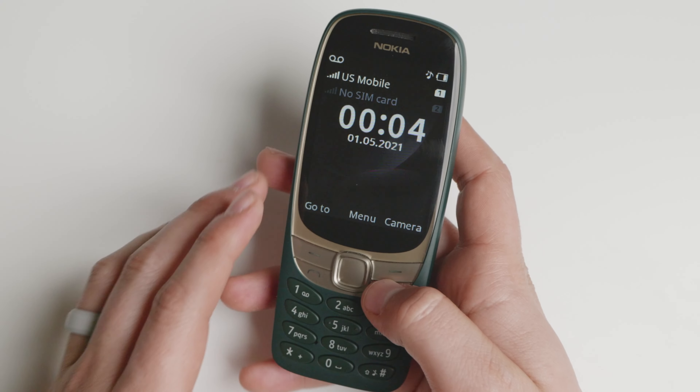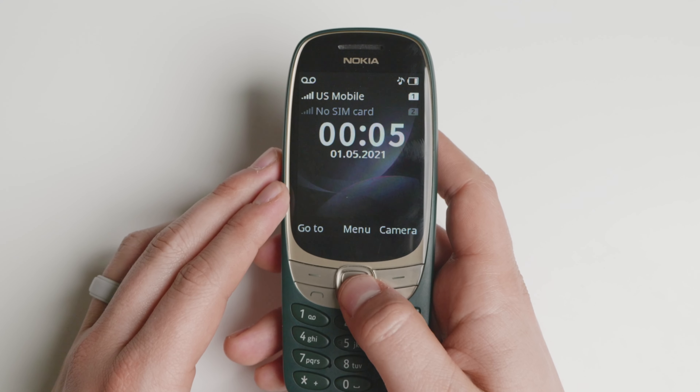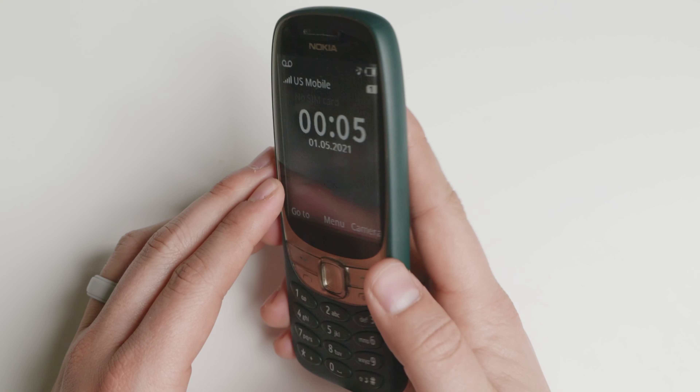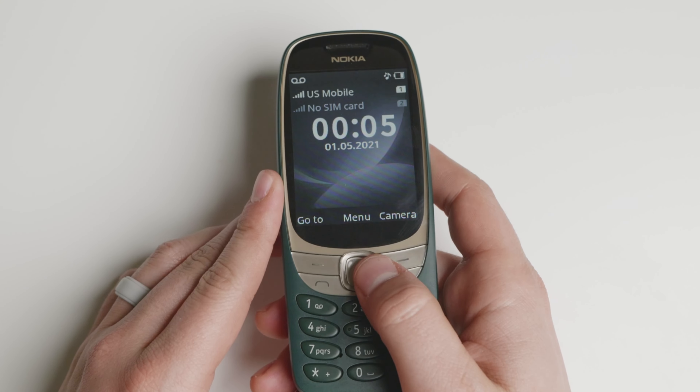There are a couple of profiles we're going to go over and some in-depth things in order to know what this device is all about. It does work for calls and text messages, and the loudspeaker is very loud and very good.